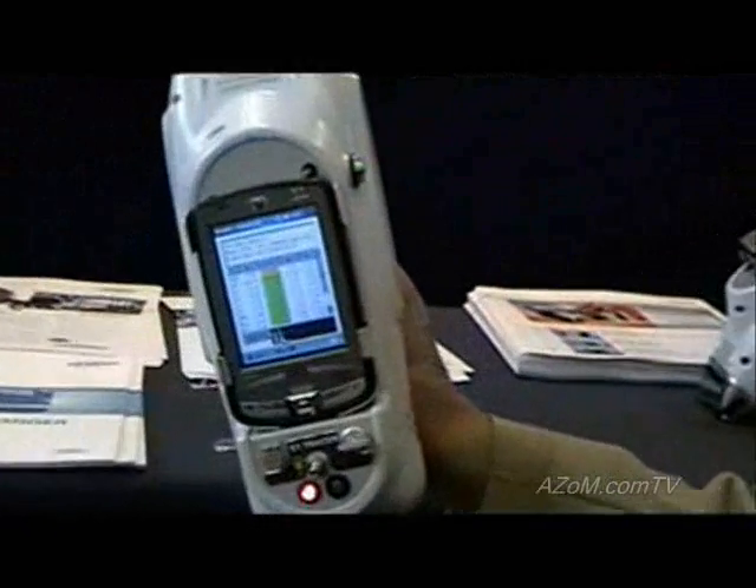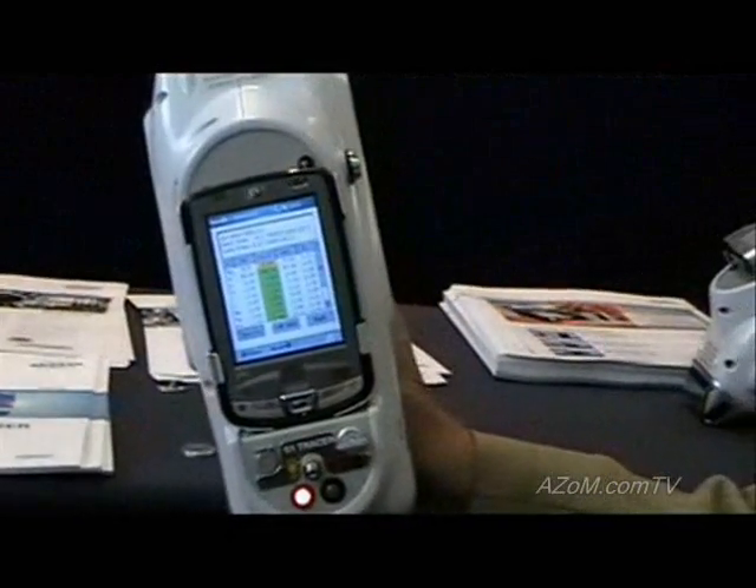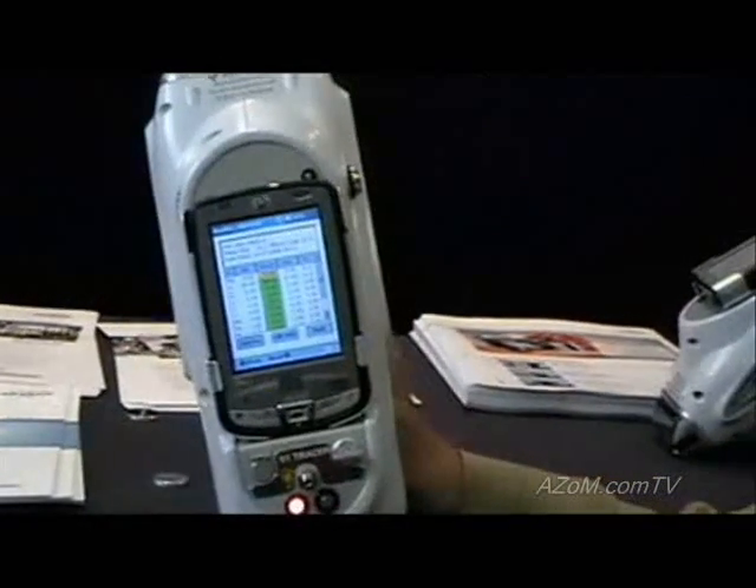This is a 5083 alloy, which is what it says. The aluminum and silicon are noted at the top.